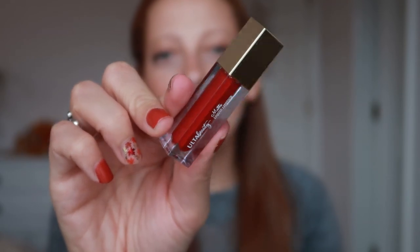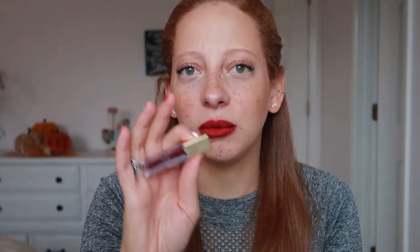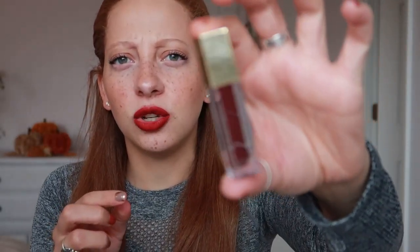For the liquid lipsticks — I am wearing the second to last shade right now. I really like these. I like how they applied; they were very comfortable to apply. The only one I had a bit of a hard time with as far as even placement was the last one, which was a kind of purple, mahogany shade. Also, these shades look a lot redder on camera than they do in real life. In the tube it looks more red on camera, but in real life it's a bit more purple, like a fuchsia shade.